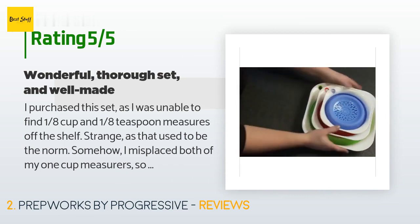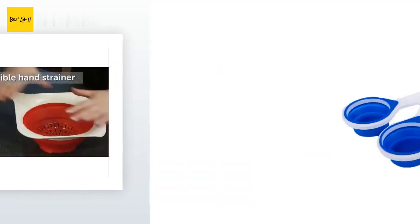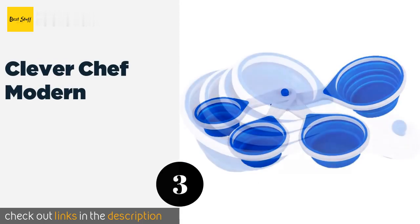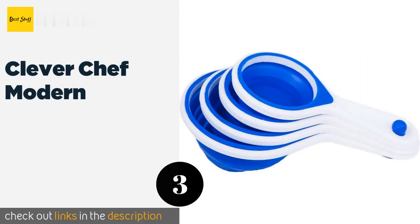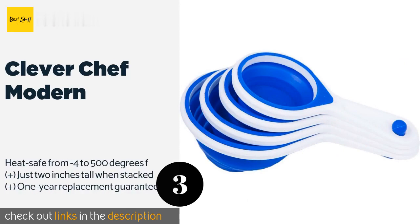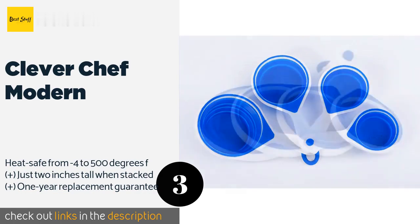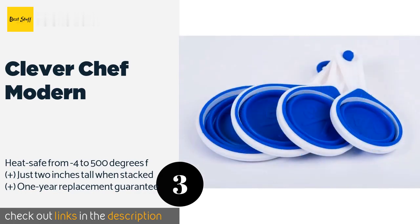The material seems very sturdy and washes up beautifully on the top dishwasher rack. The number three is Clever Chef Modern. Whether you're camping, traveling in an RV, or just trying to declutter your kitchen, the Clever Chef Modern makes a fine choice for anyone looking to maximize their available space. Their stylish blue and white design will fit in with any contemporary decor.